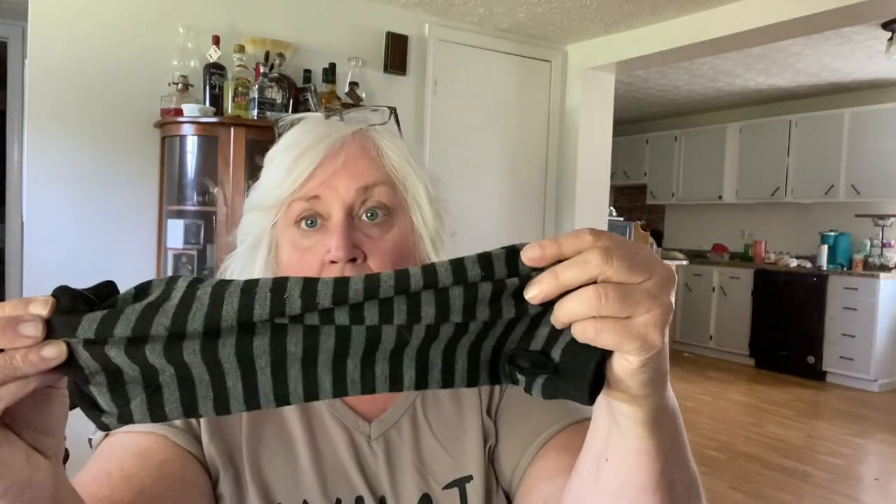I got two of the arm warmers. Working out there in my shop it can get kind of cold. I'm a chubby woman, and you all know I've got big old Popeye arms, but still they fit pretty good — I just have to work with them a little bit. They're really nice and they were not very expensive.